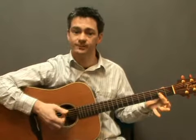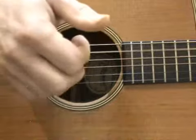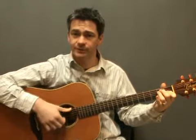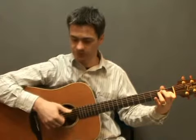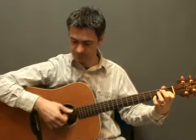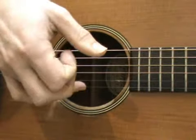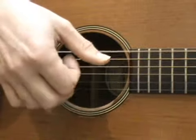For E, start on the 6th string with your thumb and then the top 3 strings, and then change to E7. 6th string with your thumb, top 3 strings, then the 5th string with your thumb, top 3 strings. Then for E: 6th string with your thumb, top 3 strings, 5th string with your thumb, 6th string with your thumb — 1st, 2nd, 3rd fingers — 5th, 6th, 5th.